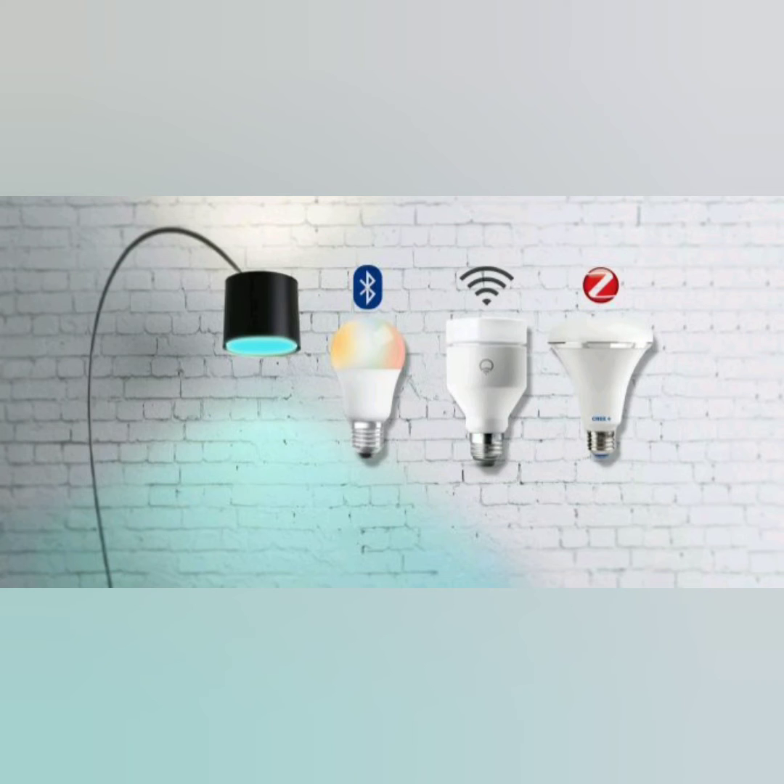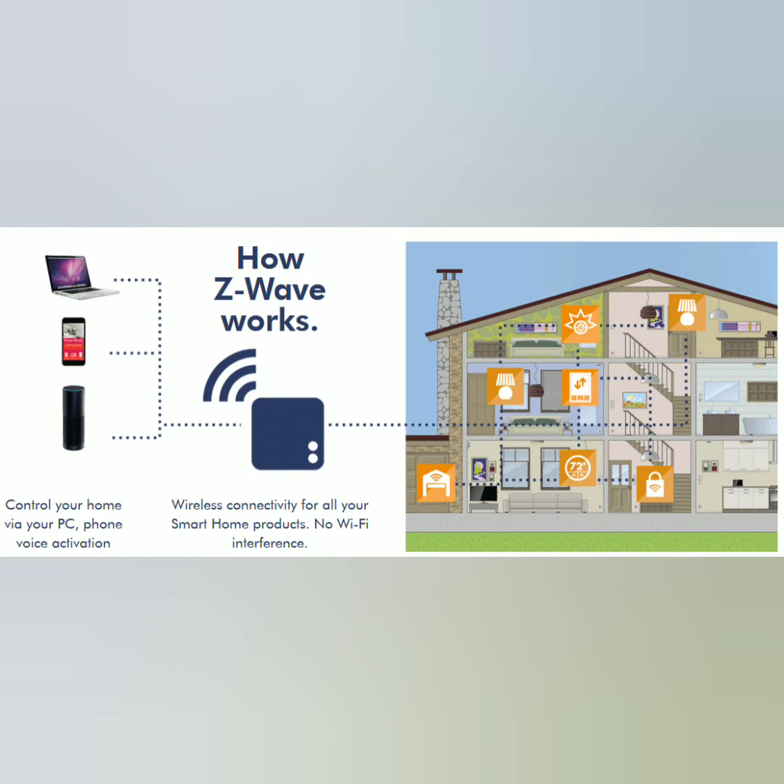It also uses less energy, so it won't be affecting your battery as much, whereas if you connect something with Wi-Fi or Bluetooth for your smart home, it's going to use more energy. It also has a longer connectivity. Bluetooth, you have to be close; Wi-Fi, you have to be close. But with Z-Wave, it's much, much longer and wider.